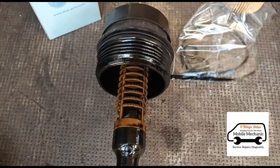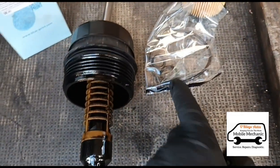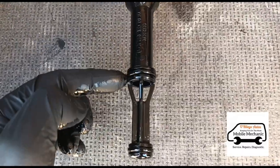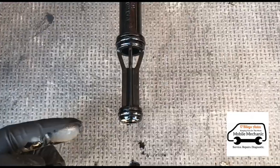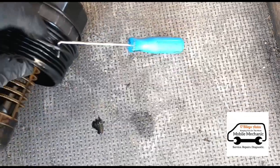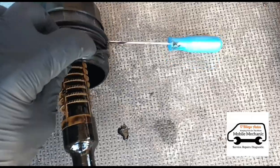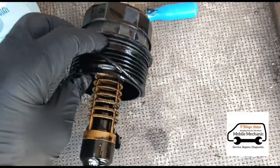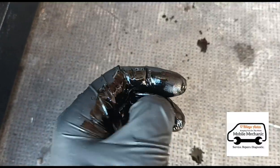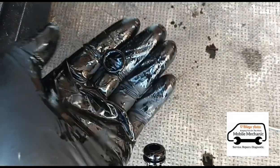We've got some new seals — one, two, three — and they go in positions one, two, and three. You can use a little pick like this just to pull off the old seals. Once you've got the pick under it you can pull it out with your fingers. The same goes for the other ones — just pop them up with the pick and pull them out.